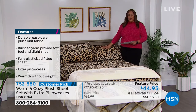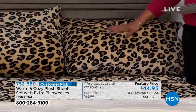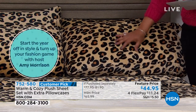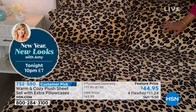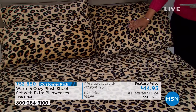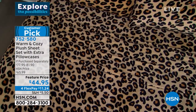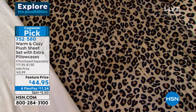The worst thing is having stiff sheets — these are not stiff. You're getting four pillowcases. This feels like a baby blanket — it's that soft. It almost feels like a fleece, but it's warm, fuzzy, and inviting. This is the easiest way to update your room. You may say, I'm going to make some changes this year — I want to walk into my room and feel proud, feel peace, feel warmth and coziness. This is all of that. Item number 752-580.